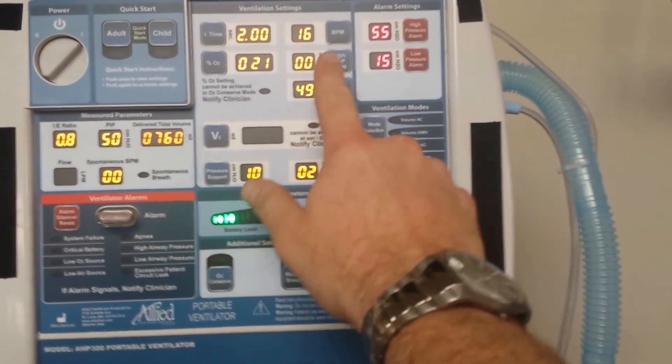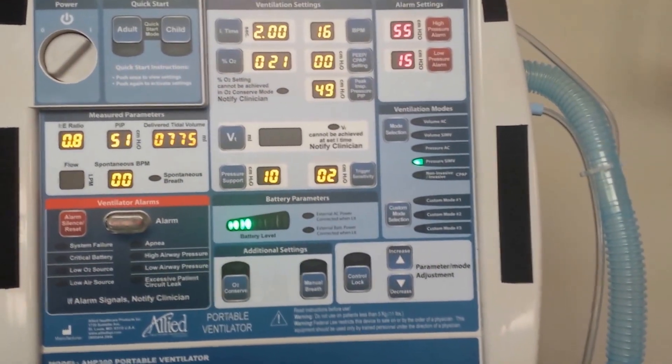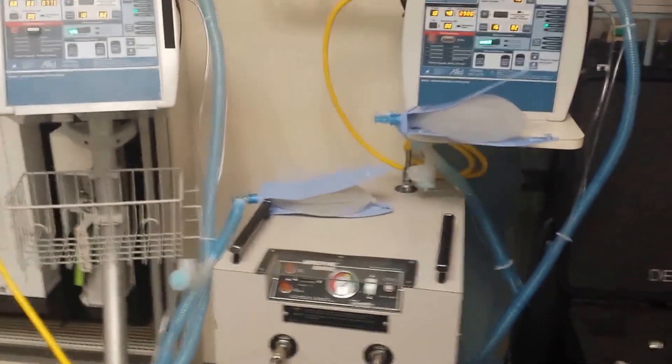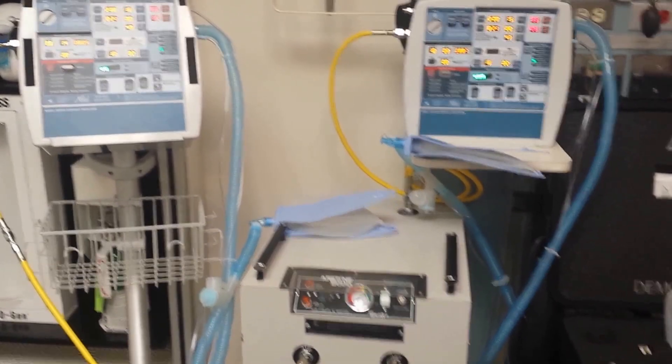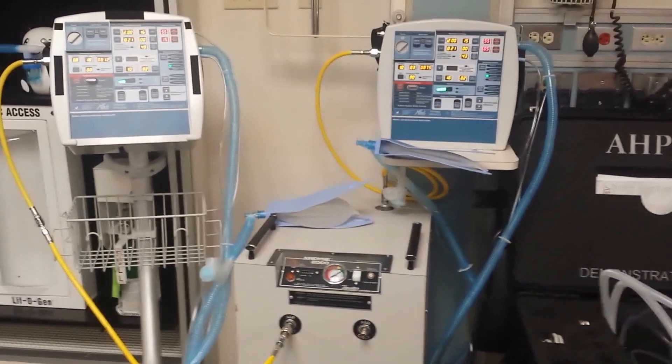And then high peak inspiratory pressure, at 16 breaths per minute, giving us about 760 mils of tidal volume on this one. So two high-flow, high-volume, high-rate settings on two AHP 300s — and the Aerodyne 2000 is able to handle it no problem.